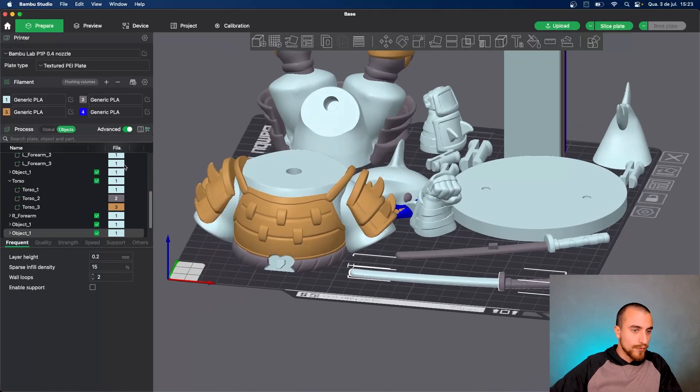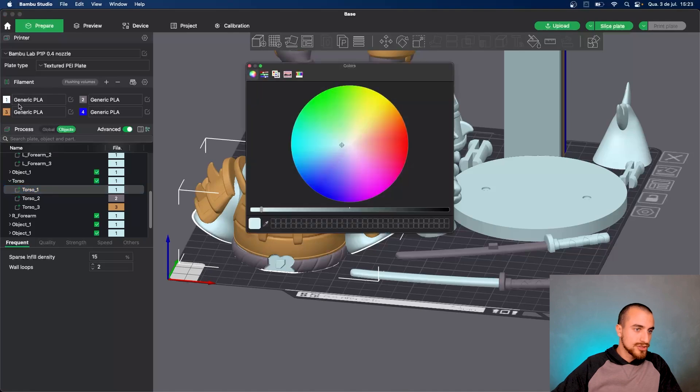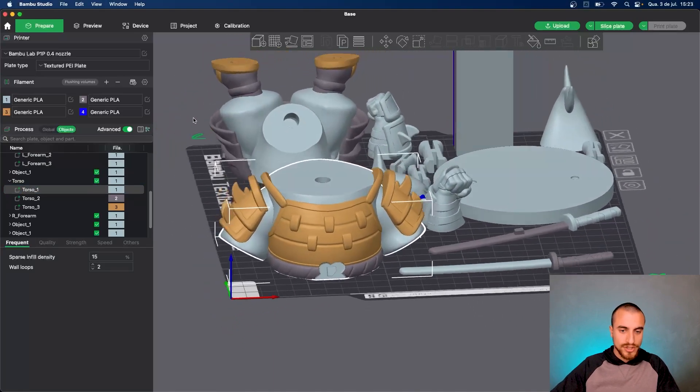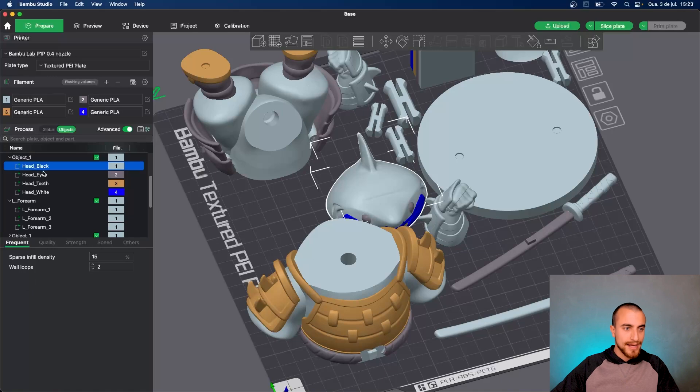For the body of our shark, let's go with light gray. Light gray for the body of our shark. The head here — let's go for white. It's nice to have white.